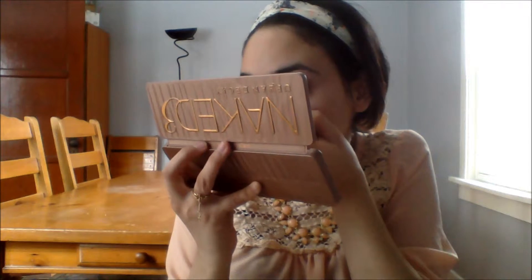I'm winging it. I'm doing my waterline but I'm kind of dragging it, and I'm going to meet the wing there. Then I'm going to do it on the other side — bear with me. Do you guys like my headband? I got it from Francesca's — it's a cute little shop in our mall with a lot of nice stuff.